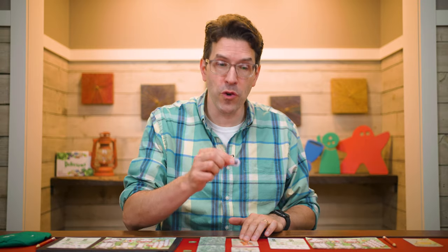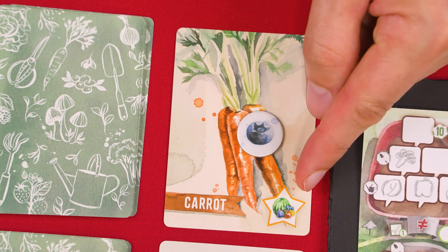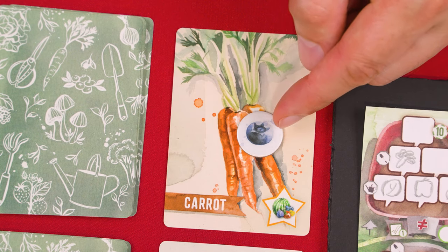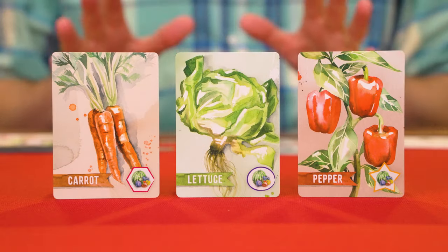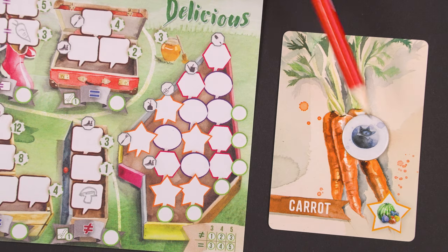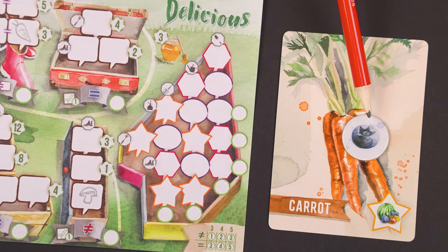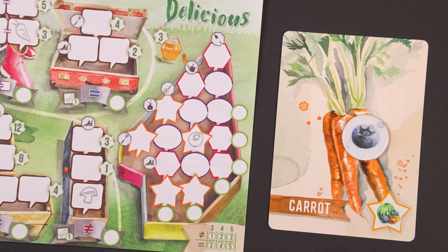When you pick a vegetable you also resolve the fruit or tool token on it. Tokens have two sides and are placed with the side face up that matches the symbol on the card. For fruit tokens, take note of the type of fruit showing on the token and the shape of the outline around the symbol on the card — there are three possible outline shapes: a hexagon, an oval, or a star. To plant a fruit, add it to any empty space on your planter that has the matching outline shape. At the end of the game you'll score points for the patterns of fruits you fill into your planter.